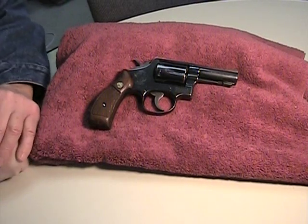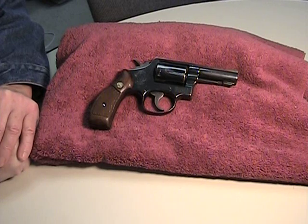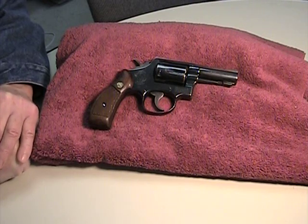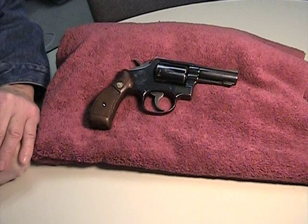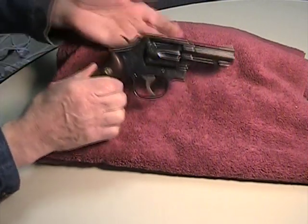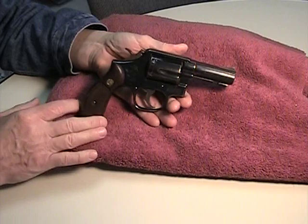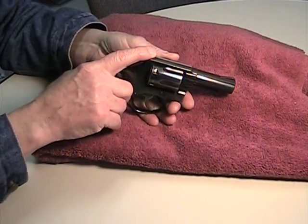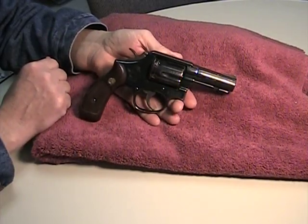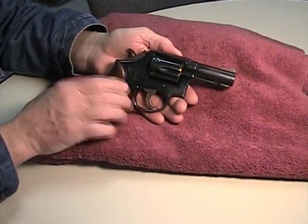Edgar here. I'm going to give a review and show you a range report on one of those particularly wonderful Smith & Wesson revolvers. This is a Smith & Wesson Model 13. The Model 13 and the Model 19 are very similar with only one exception — the sights. In a sense, the Model 13 is the Model 19 with fixed sights. They're both .357 Magnum.